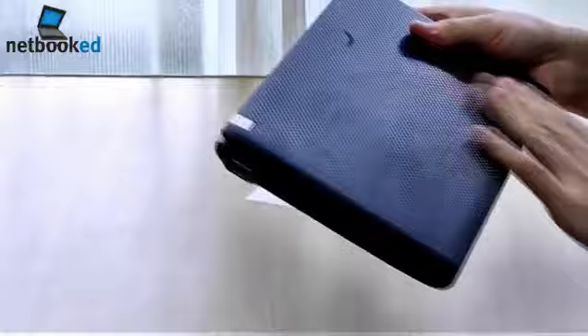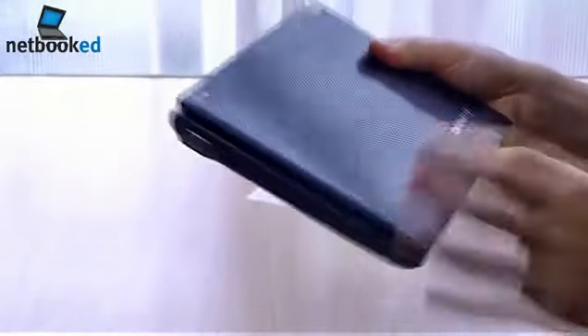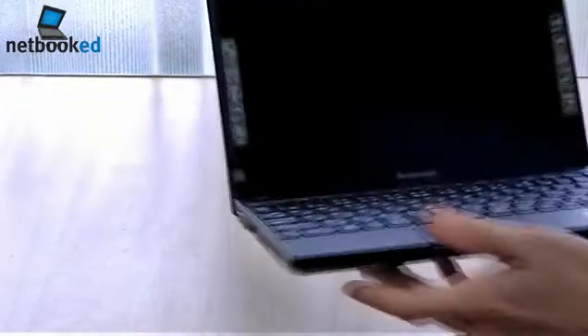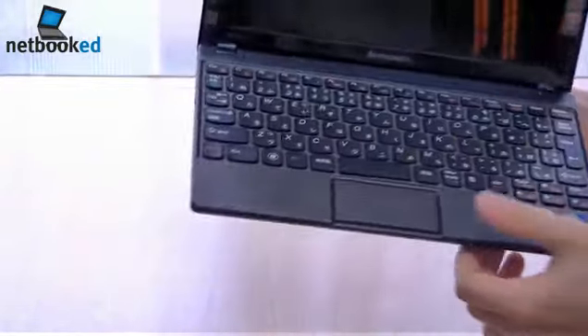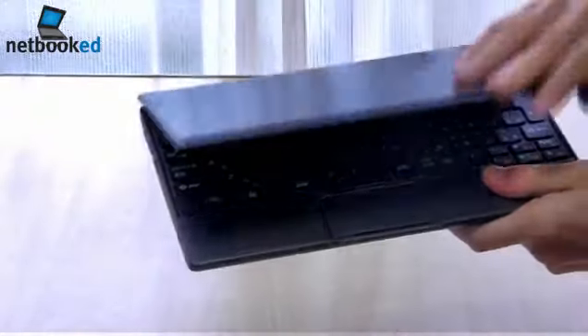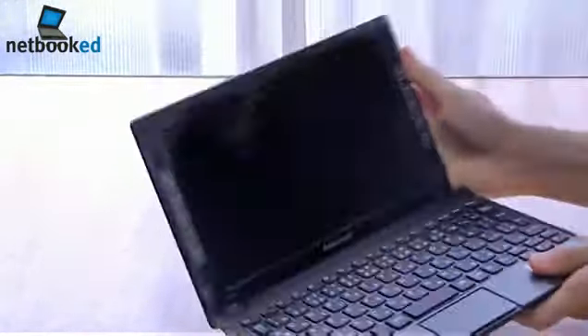The lid is very nice — it's a bit glossy but it doesn't pick up fingerprints. The screen bezel is pretty slim. Glossy display, chiclet keyboard, and a buttonless touchpad. Kind of like a brushed metal palm rest. The lid opens up very smoothly and feels very high quality.